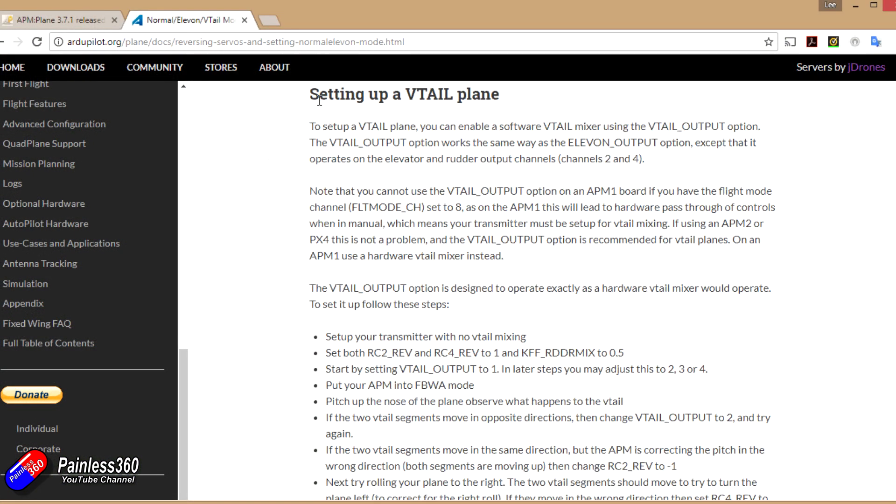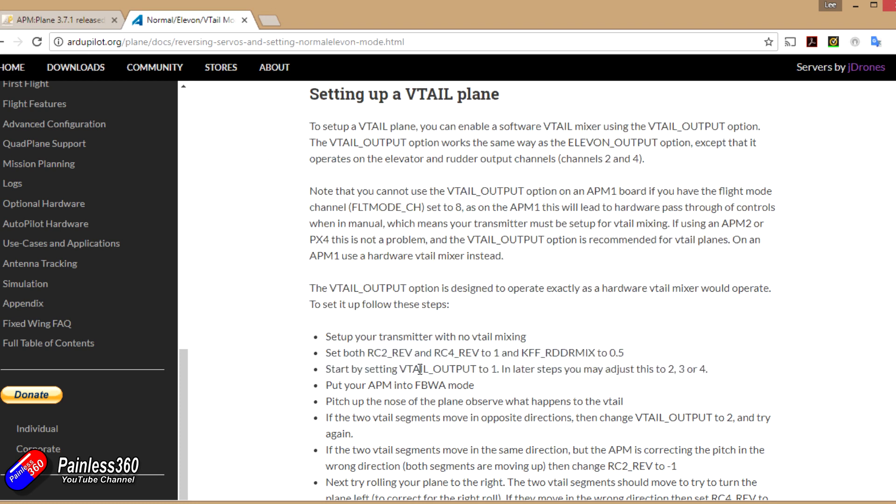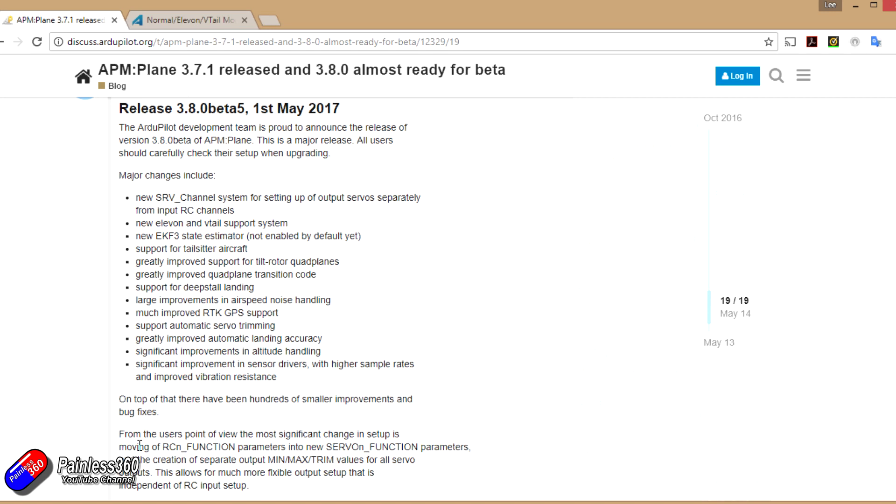The documentation for ArduPlane is also a little bit out of date at the moment. For example, to change the V-tail setting so it works on the Pixhawk 2.1 you need to change a number of things, as covered on the ArduPilot website. But in 3.8 the outputs are no longer called RC1, RC2, RC3 — they're going to be called Servo1, Servo2, Servo3, which makes a lot more sense. That's part of the reason I'm holding on for that, and in the next video we'll go through the full setup right from the beginning through the wizard.